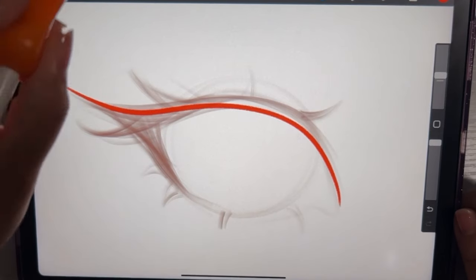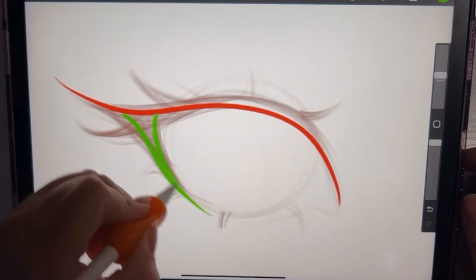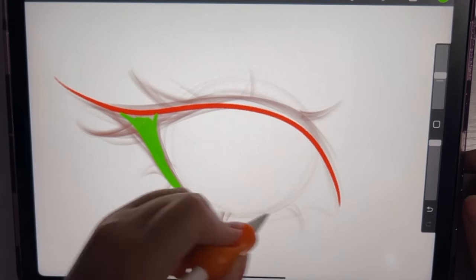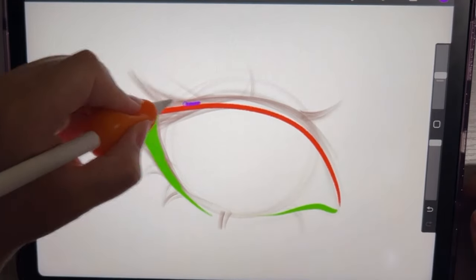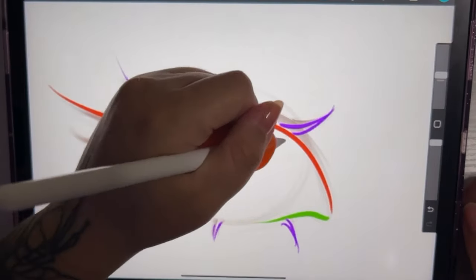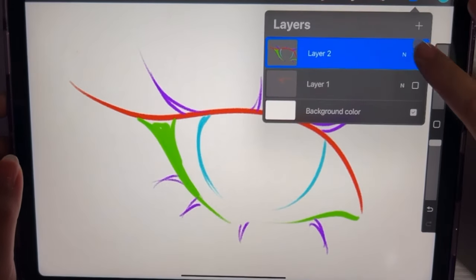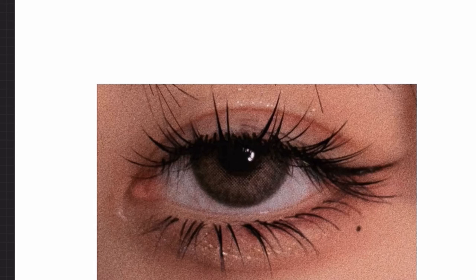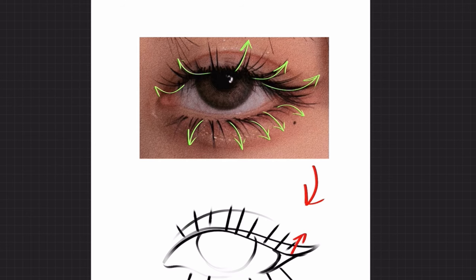I always draw each section in the same order, starting with the top of the eye, then the waterline, the lashes, and then lastly the iris. When drawing lashes, make sure that the direction of the lashes are fanning outward and curving out instead of just straight lines.